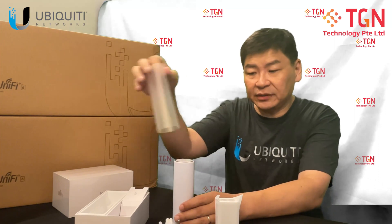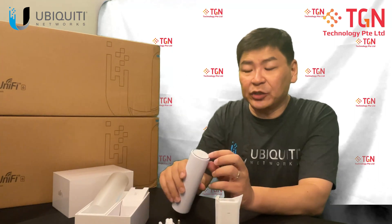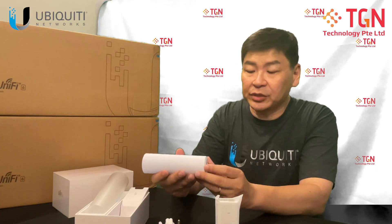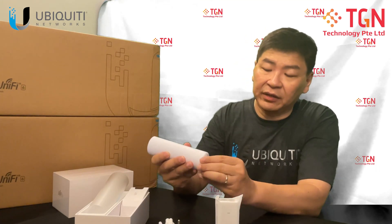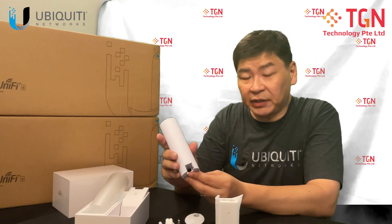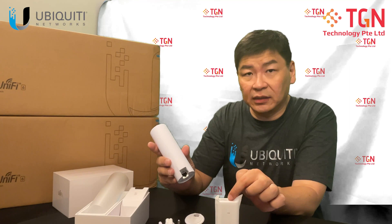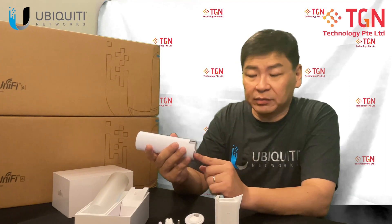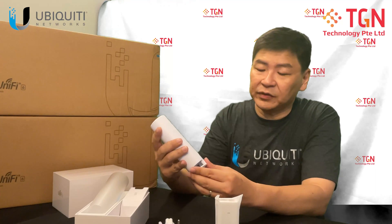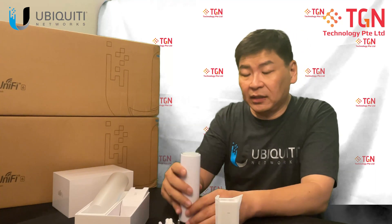You have to remove the additional plastic cover on top, which you have to remove after you activate it for usage. Over here you have the cover. Similarly, it's powered by PoE. In this case, you can actually use the 802.3af to power up the unit. And that's the center cover — it basically just plugs to the back and sits on top of the desk.